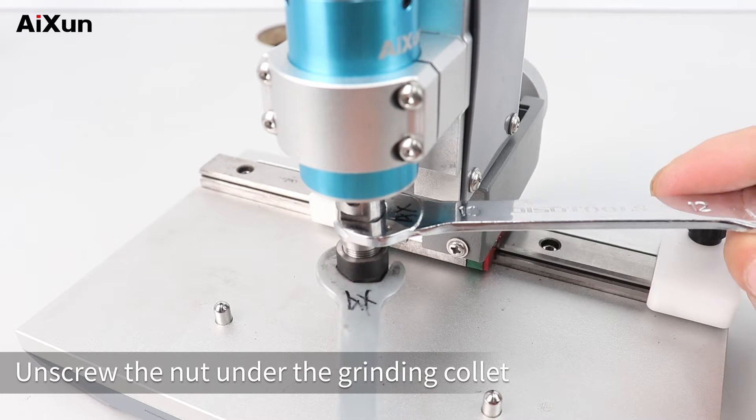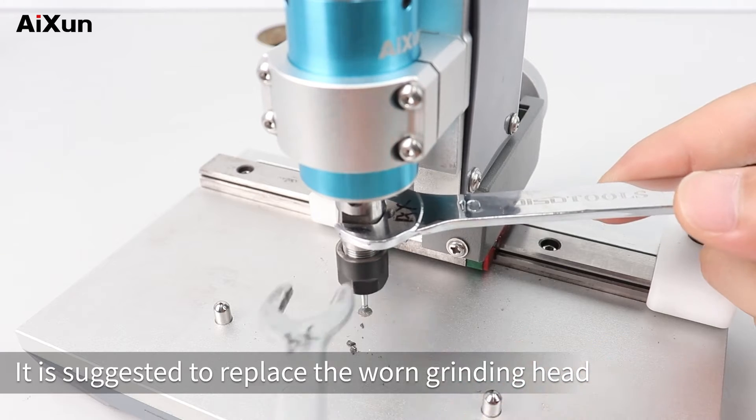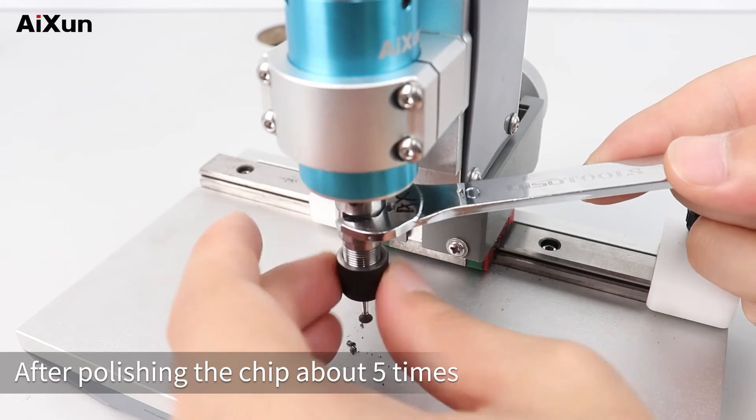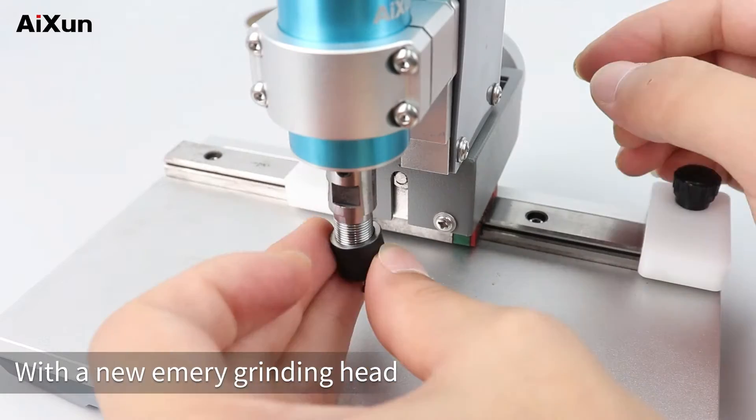Replace the grinding head. Unscrew the nut under the grinding collet. It is suggested to replace the worn grinding head after polishing the chip about 5 times, with a new Emory grinding head.